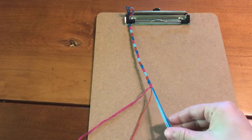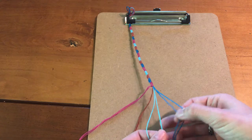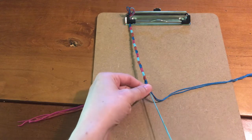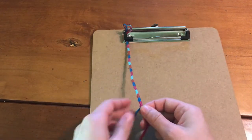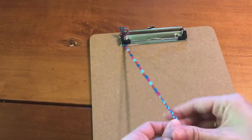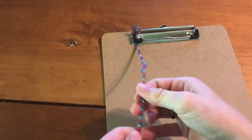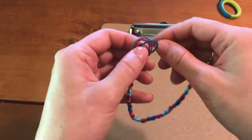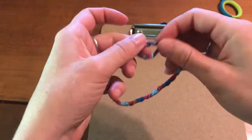Once your bracelet is the length that you want, you're going to finish it off with a braid. I have four different colors here, so I'm going to combine two and treat them as one, and just do a simple three-strand braid the rest of the way down. When it's long enough, just tie a knot. Then to tie it on, you just put the braided part through the loop and tie it around the wrist or the ankle.